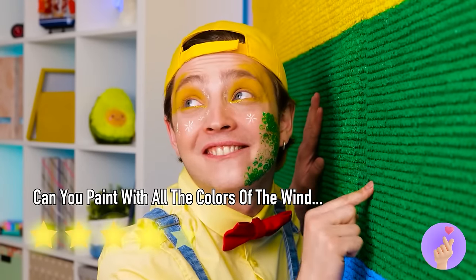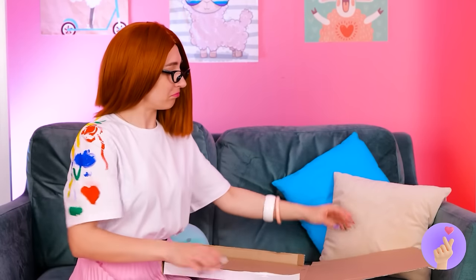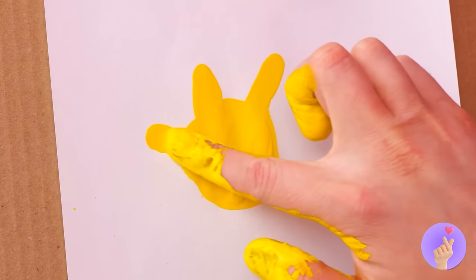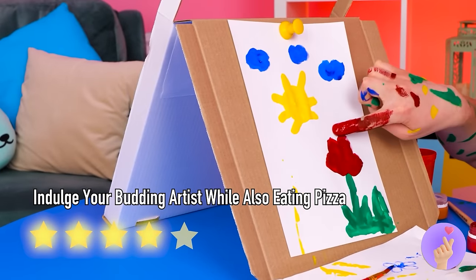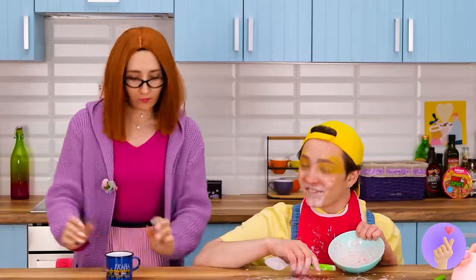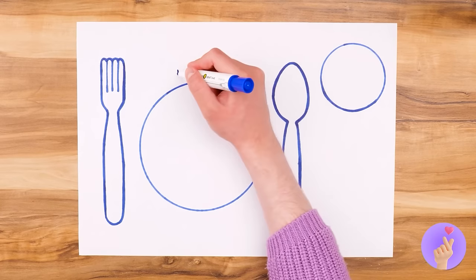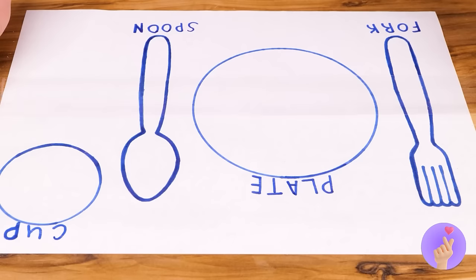Looks like someone else already had this idea — just much, much bigger! Always best to make sure the paint's dry. Did she give him permission? Or did she just stop caring at some point? Maybe she just has a great new idea — a pizza box canvas! Now to put those artistic skills to good use. Looks like he's an artist in the kitchen too — an abstract artist.